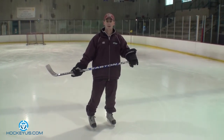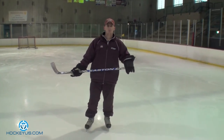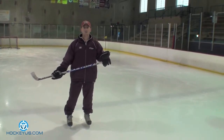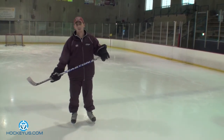What it is: we got our knees bent, our back straight, our head up, we're going backwards. We're always facing the guy we're passing to. When we get to the goal line, we're going to pivot out forward, continue to face the guy we're passing to, carry the puck, do one or two give-and-goes with them, depending on your skill level.